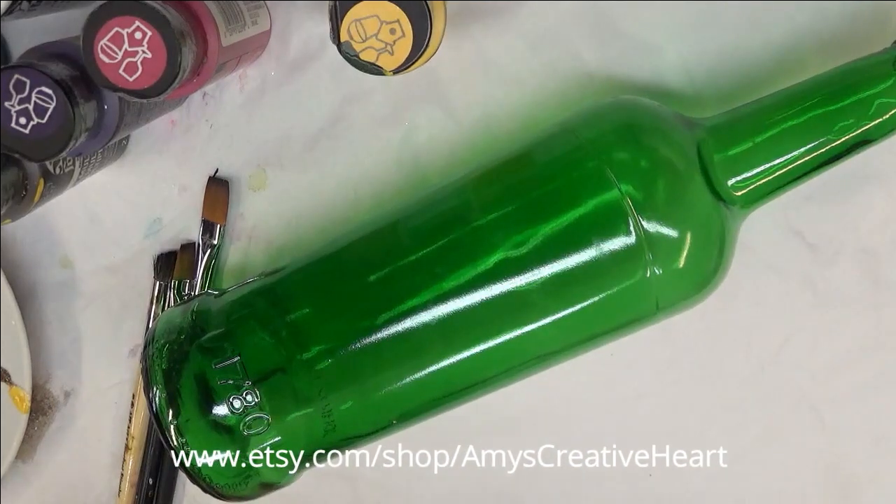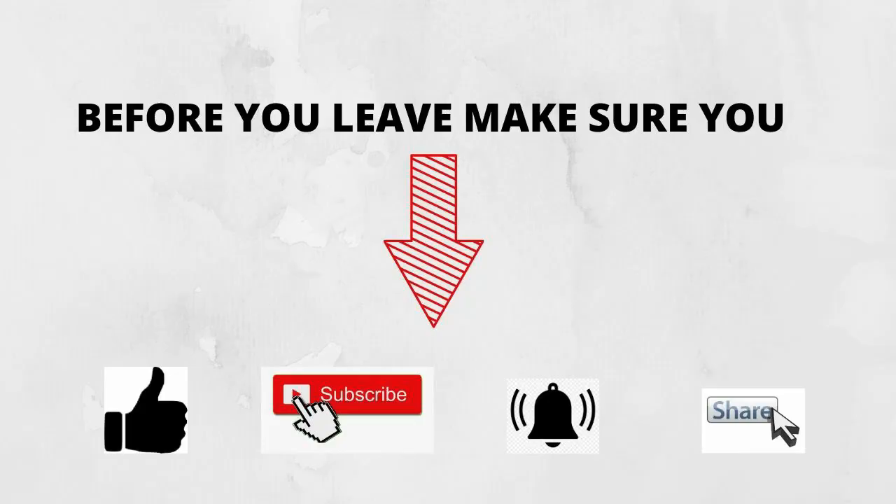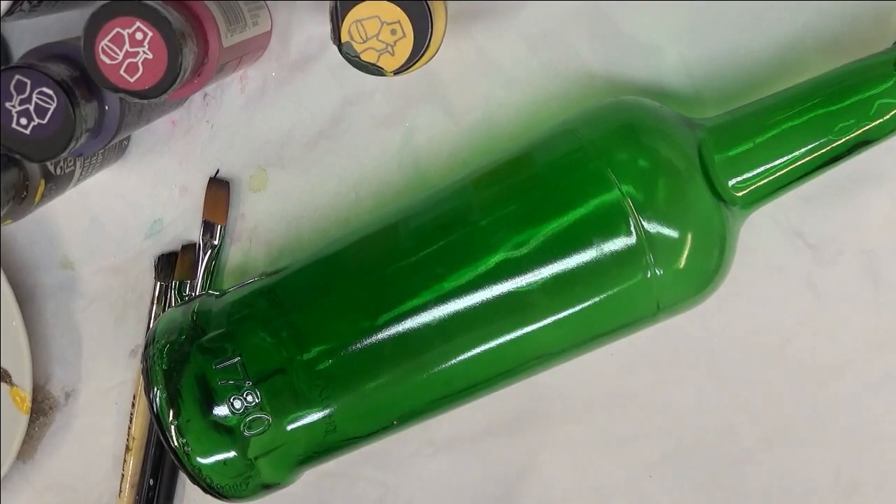Hi! This is Amy. Thanks so much for stopping by my channel. Today I'm going to show you how I paint a purple flower design on this green whiskey bottle.